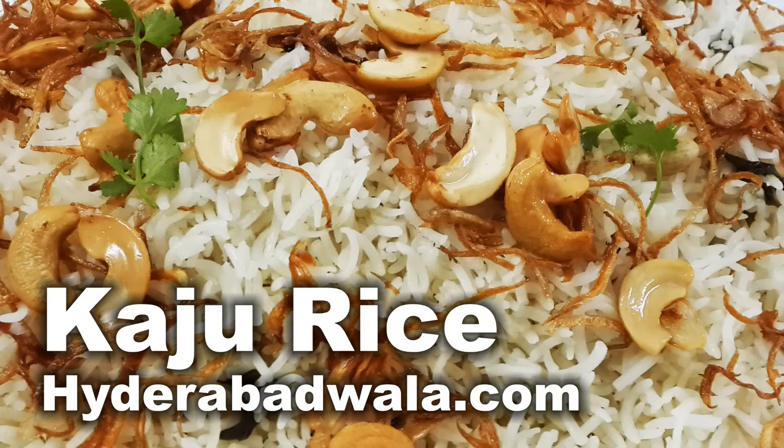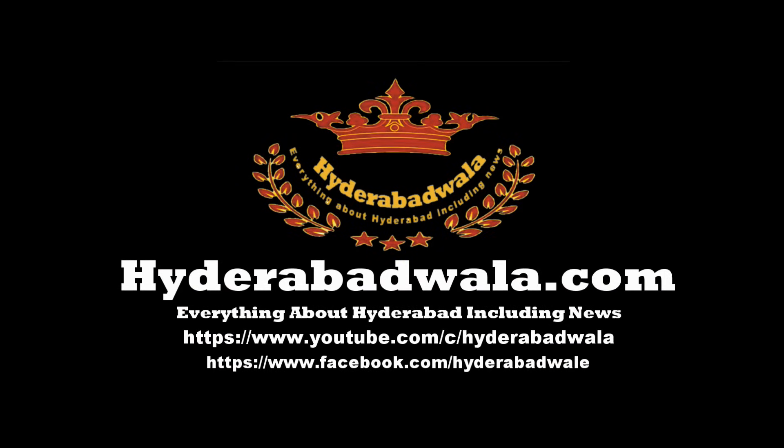Please subscribe to our YouTube channel, leave your valuable comment, share our videos with your friends, and also visit our website www.hyderabadwala.com.